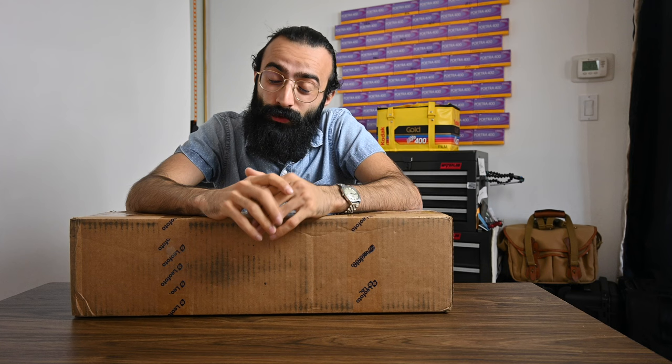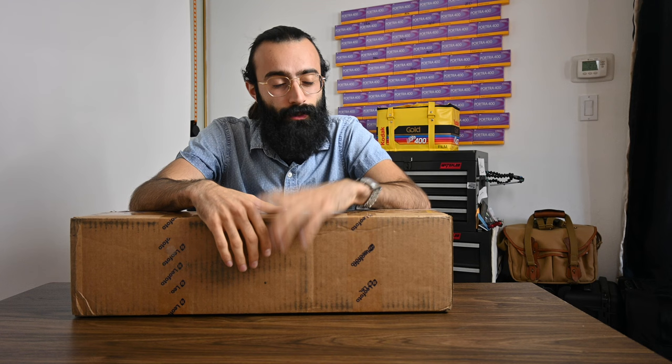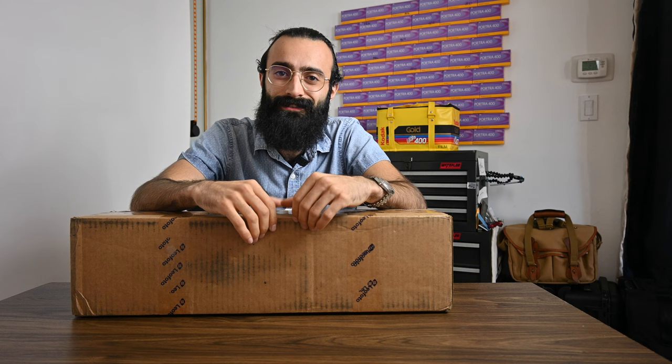I've had my eye on picking up a tripod that better suited my needs and this is something that really caught my eye. We're going to take a look at this — we'll do a little unboxing and then take it out to the field and test it out. So let's open this up.